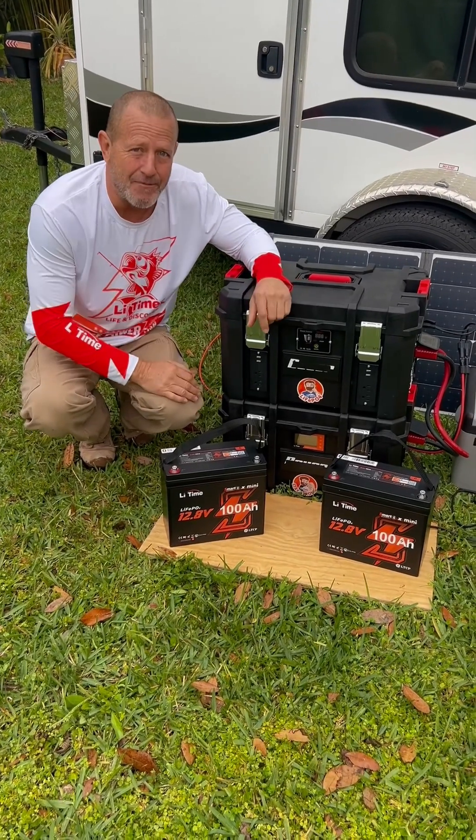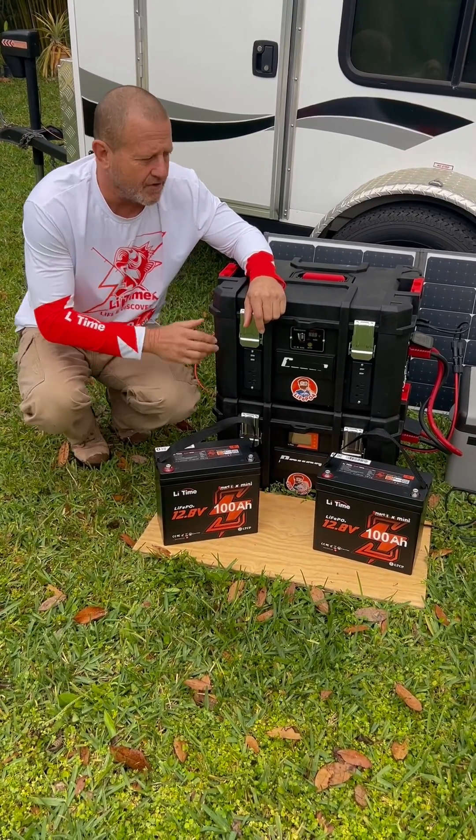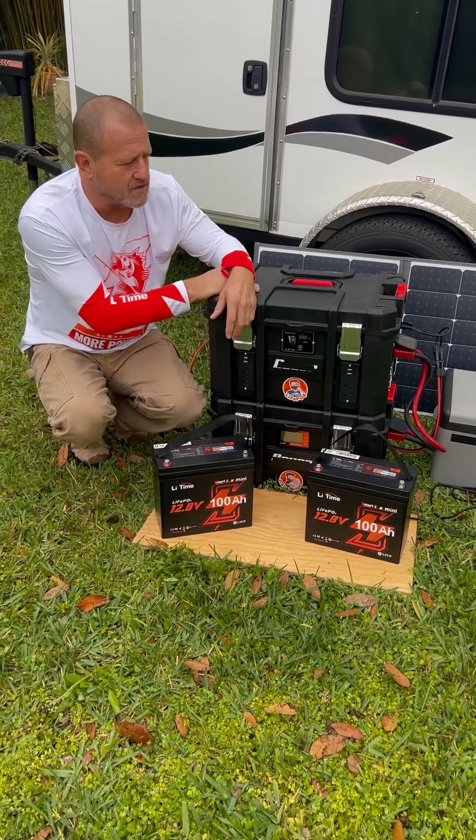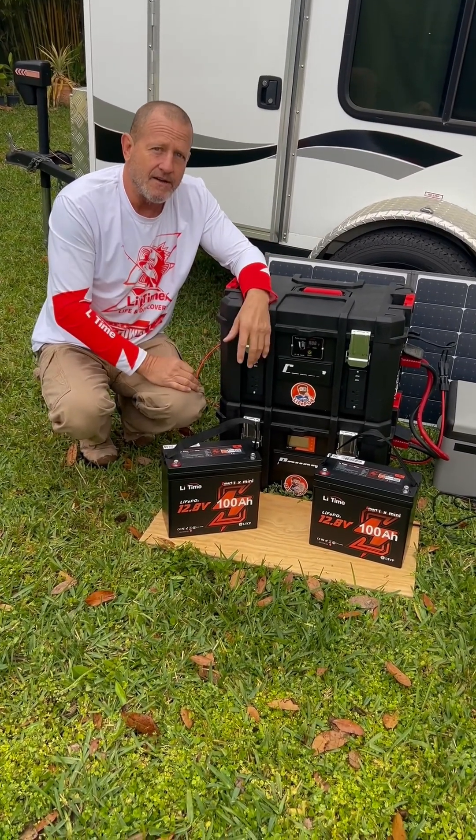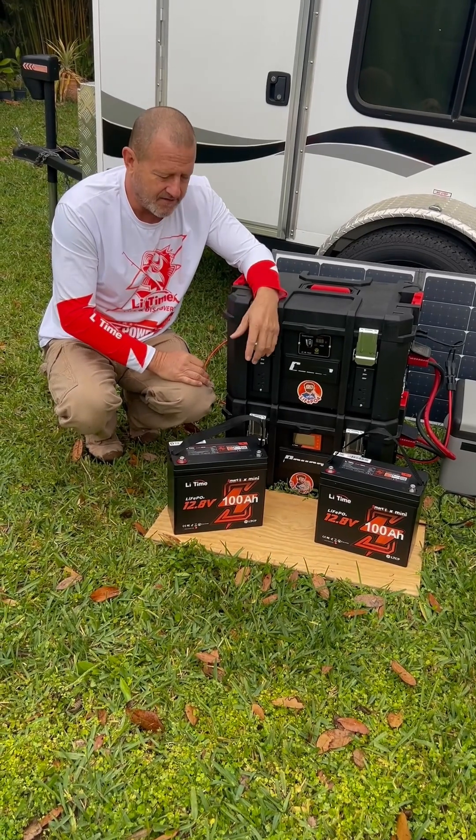Hey everybody, welcome back. We're fixing to do an upgrade on our DIY solar generator. We've got 400 watts of solar. We've got our refrigerator hooked up to it. We're going to hook our camper up to it — it has an air conditioner in it and a television in it.